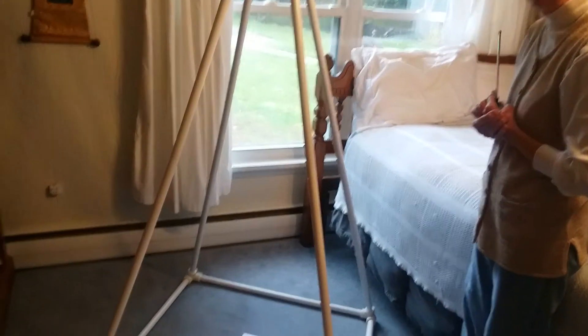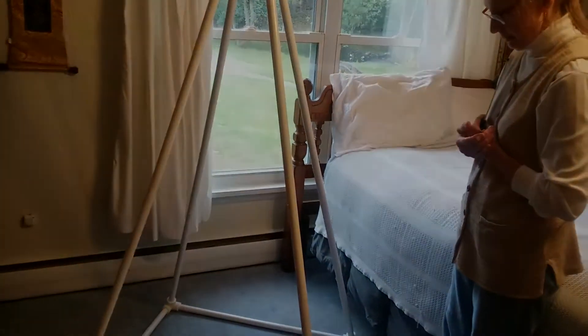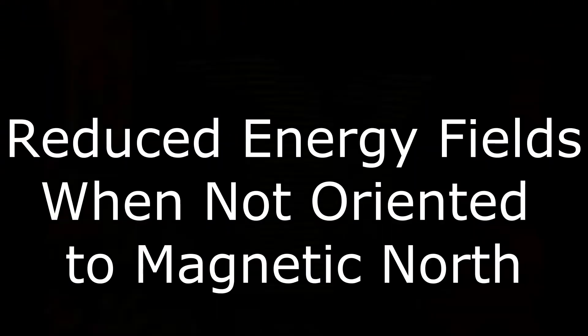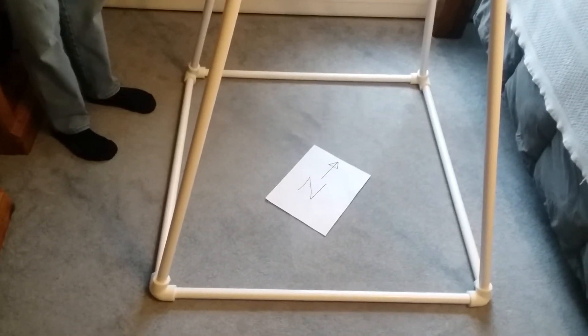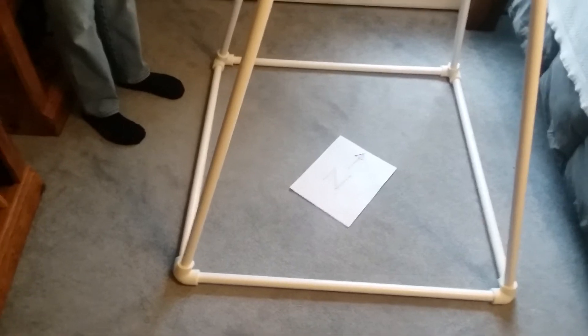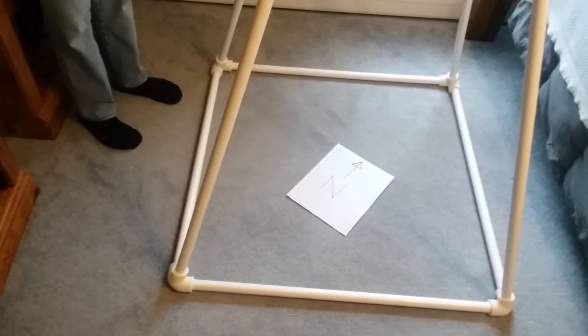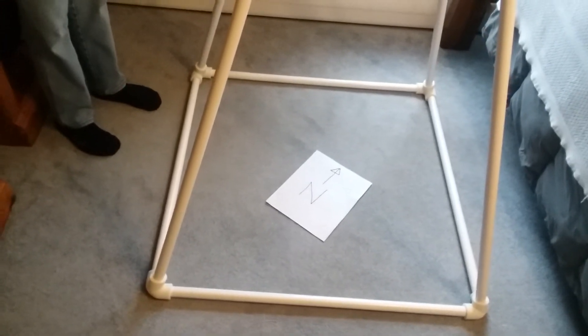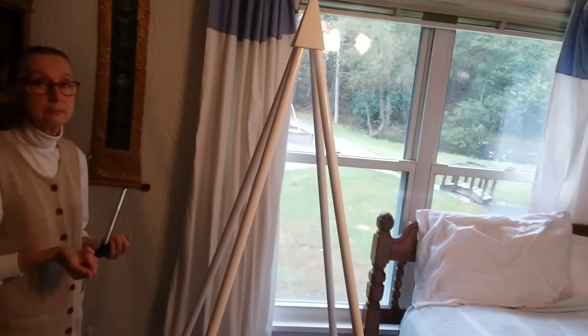We're going to reorient the pyramid now away from magnetic north and show you the energy fields that result. Okay, we've reoriented the pyramid now. As you can see, the pyramid is now at approximately a 45-degree angle to magnetic north. And now we're going to show the same energy field demonstration with the Lecker antenna as we did before.